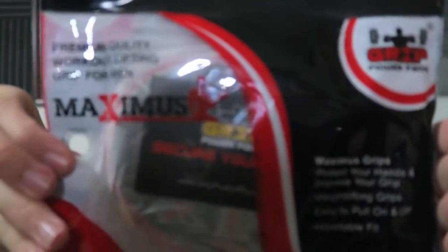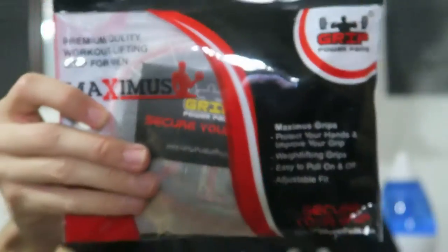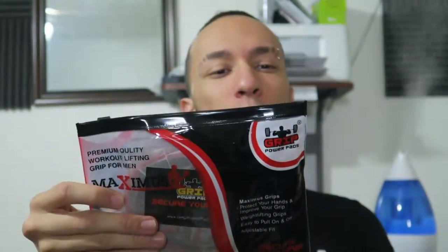Maximus grips are good for protecting your hands and improving your grip. Weightlifting grips, easy to pull on and off, and adjustable fit. Get a stronger grip in seconds — maximum grips. Rubber pads provide grip resistance, keep weight safely in your hands, get a natural grip with Grip Power Maximus grips. Palm and finger protection from blisters and calluses, innovative curved finger design fits the natural shape of the hand, suitable for gym, CrossFit training, and weight training.